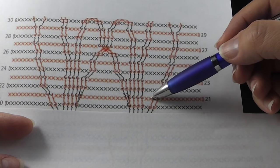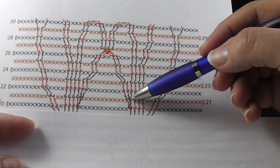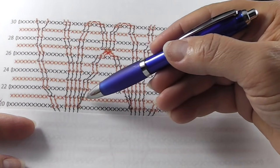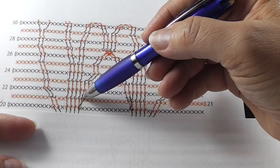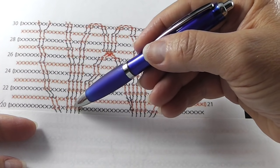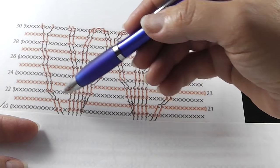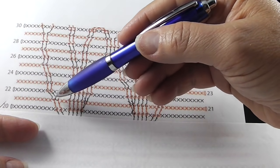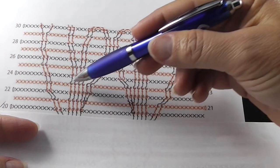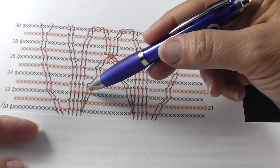This is the last row that we're going to do the twelve. Then we're going to do four front post double crochets, two single crochets, two front post doubles connecting into these post stitches, and then our ten single crochets. Try not to look at these trebles just yet — we'll get to those on the next row. This section here is just twelve single crochets in the center.